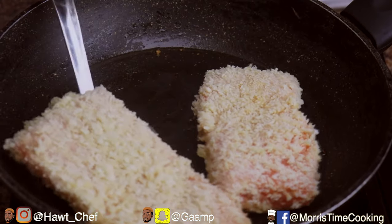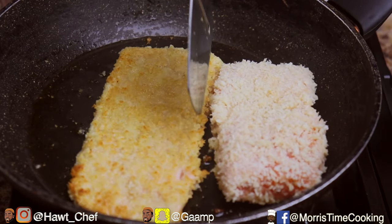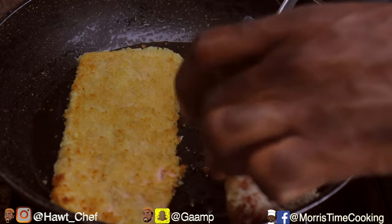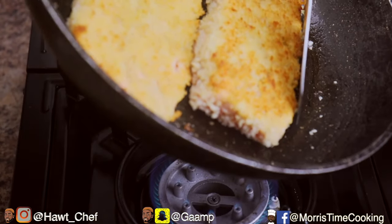We're just going to allow the breadcrumbs to caramelize for about 30 seconds to a minute on each side, just to get that nice color. We're not looking for doneness here — we're not cooking it through, we just need to get that nice color on both sides.